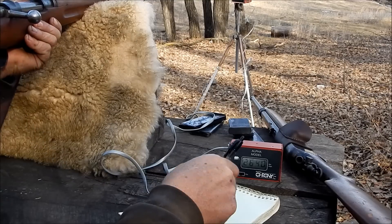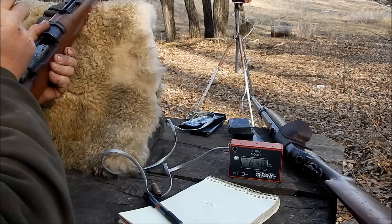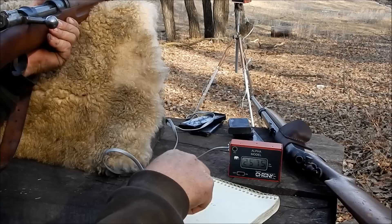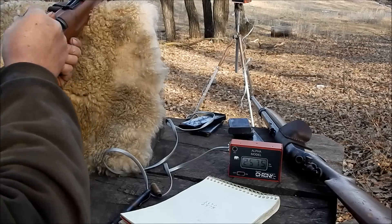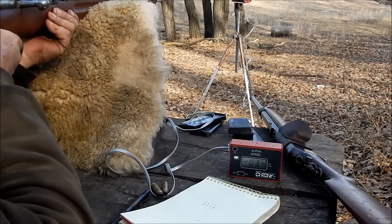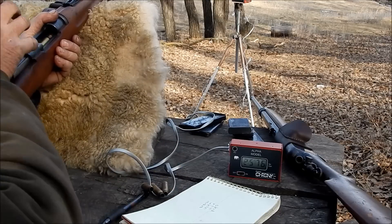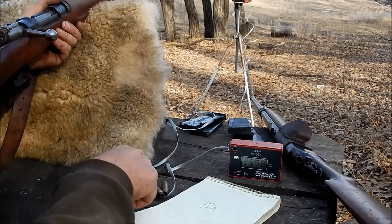2640. 2575. 2576. Nice to get them that close, but that first one was high. 2558.